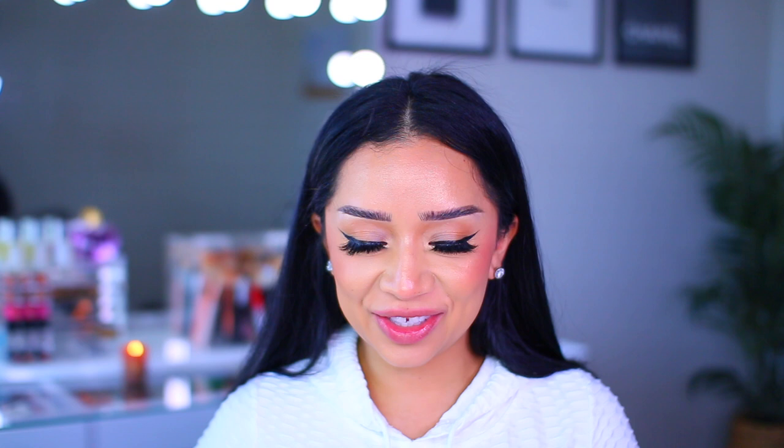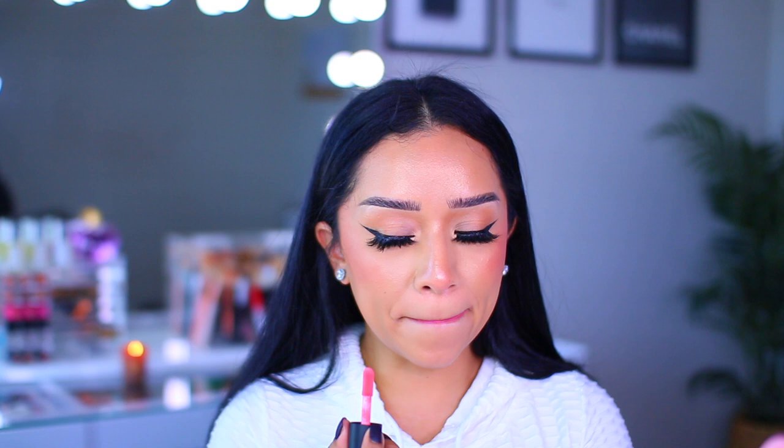Let's move on to the next shade, which is called Coral Cheer. Oh my gosh, this one's like really intense. I wish you could see it in person. This ain't it for me. Do people actually wear these colors? Like, where would you wear this? This is the only one that's kind of given me a hard time — it is a little patchy. If I press my lips together, it kind of separates. The color is a big no for me. It's very bright but not in a cute way. Sorry, not sorry.